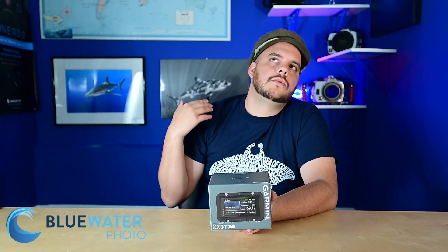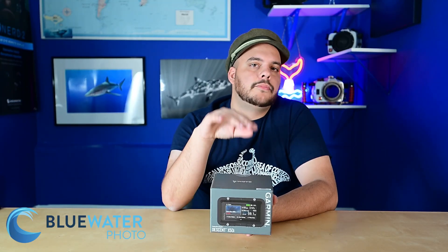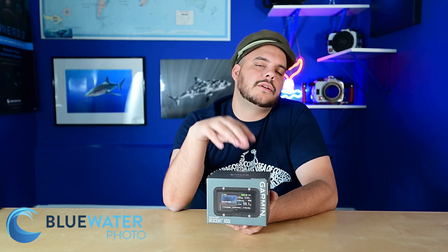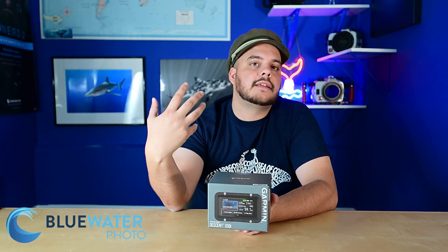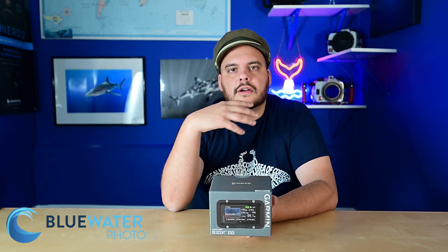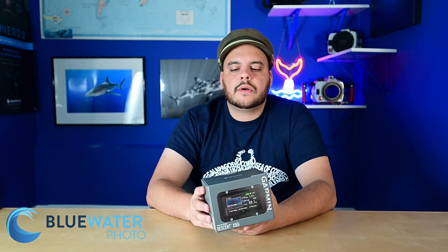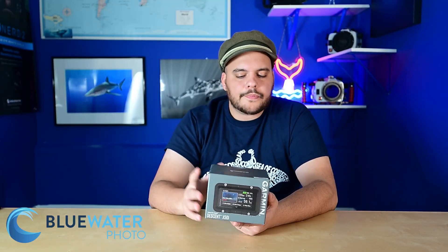It does that via sonar, which allows you to transmit a lot farther. The Garmin X50i can actually transmit messages up to about 30 meters — almost a hundred feet. When I say messages, I mean pre-programmed messages so you can actually communicate with other divers in the water — up to 10 divers at a time. You can read everybody's air and communicate with them from a far distance. I have heard some people say they can hear a little bit of the sonar underwater, which might be annoying to some — I'll let you guys know once I try it.